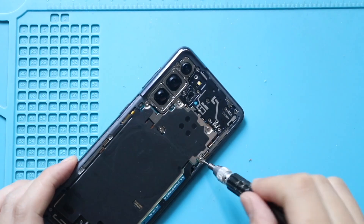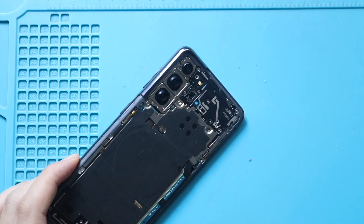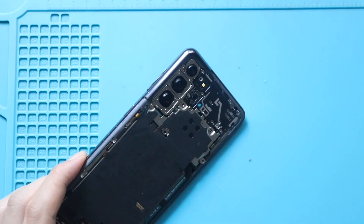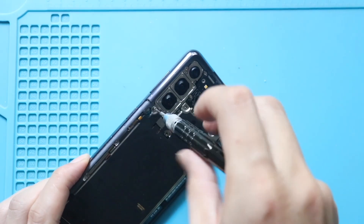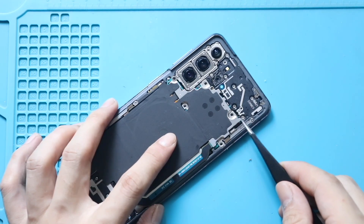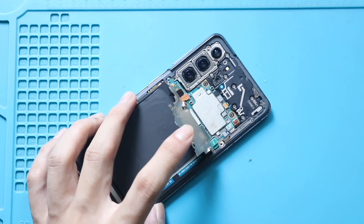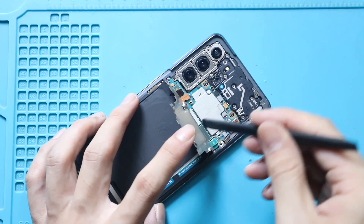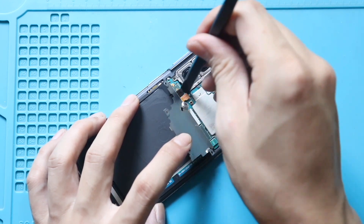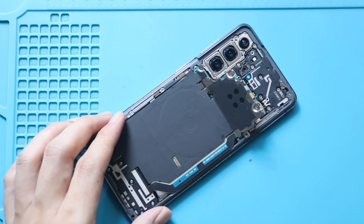Next, undo the 5 screws holding the wireless pad. Next, gently pry the wireless pad from the bottom, and then fold the pad to a 90 degree angle from the top. Next, disconnect the battery plug, and then unplug the wireless pad connector from the logic board. Now you can free the wireless pad from the body.